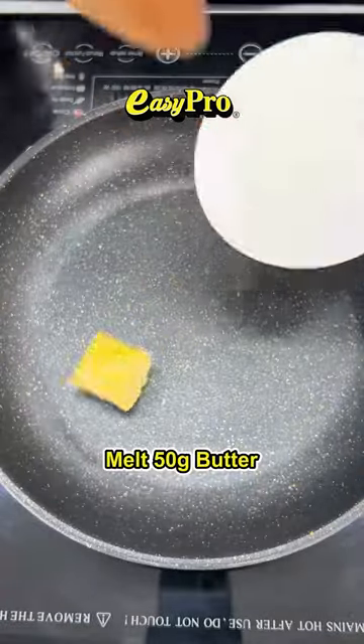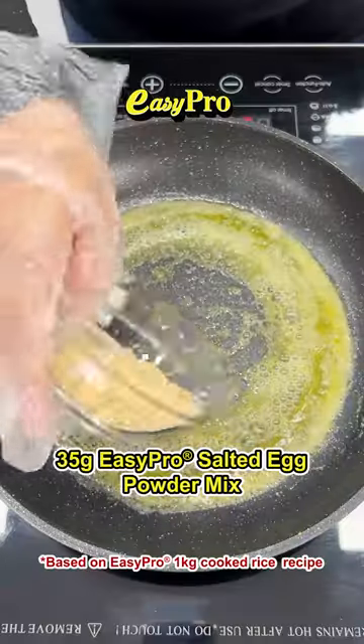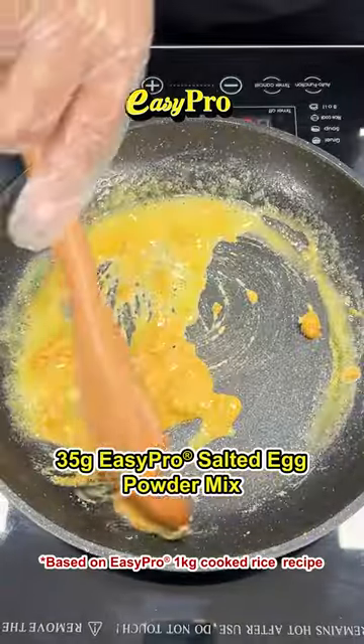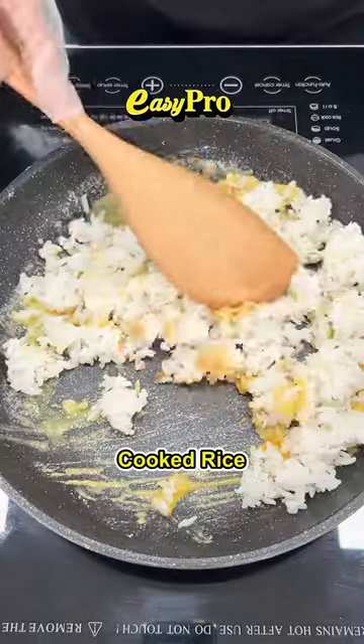Add butter and melt. Add Easy Pro salted egg powder mix, mix together, then add cooked rice and mix well.